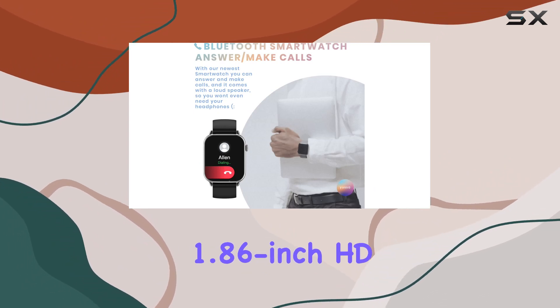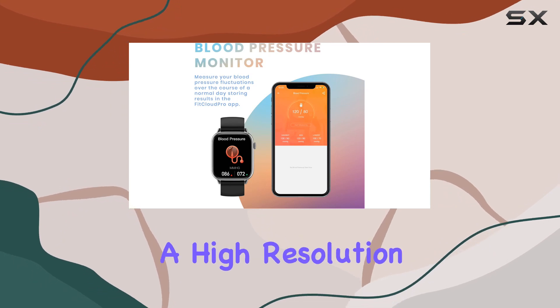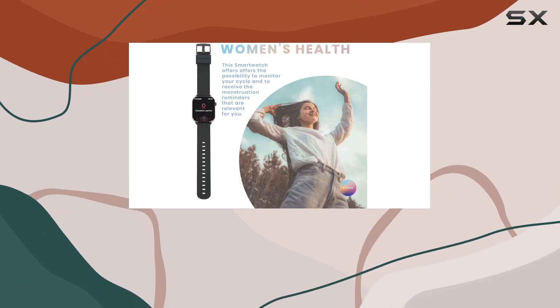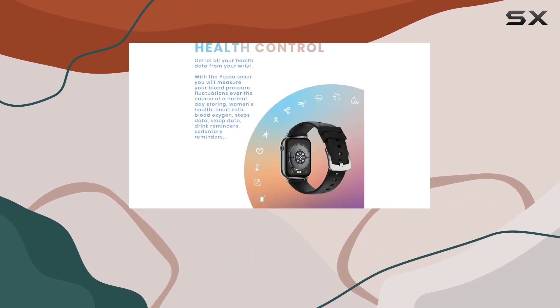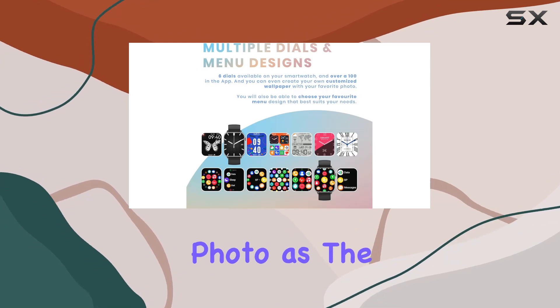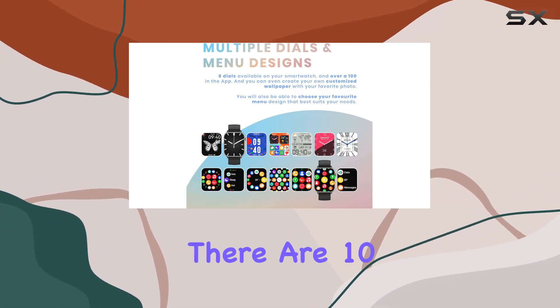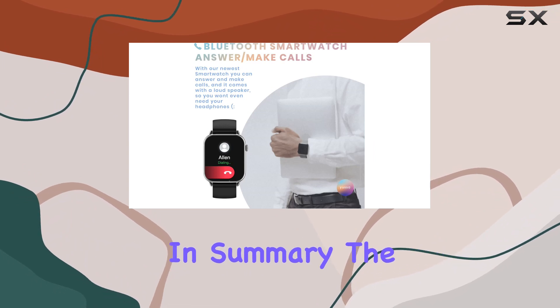The 1.86-inch HD full screen is a visual delight, with high resolution and 2.5D curved glass offering smoothness and great texture. Customize your experience with over 1,000 different dials, the option to set your favorite photo as the background, and 10 different sets of menu styling.